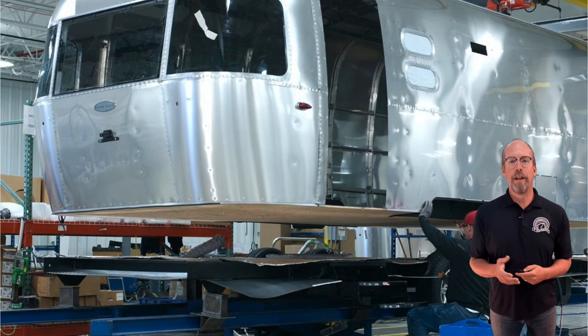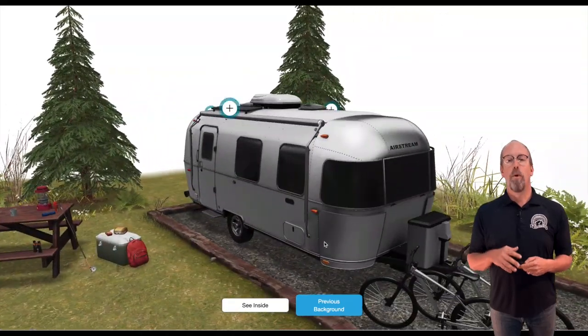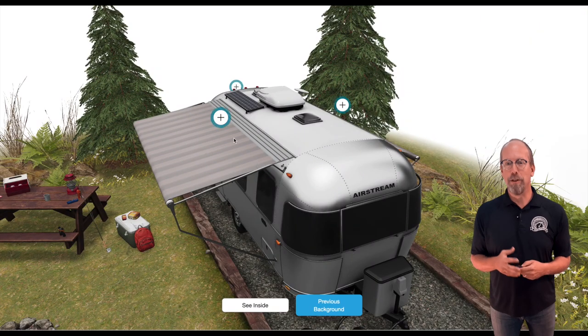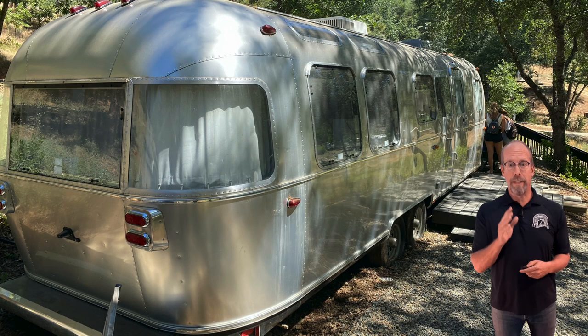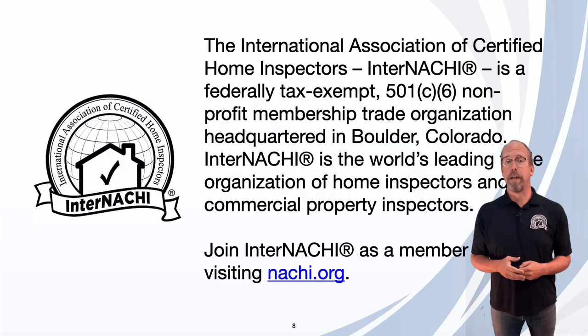To learn how to inspect an Airstream, we're going to learn a little bit about how they're built. We'll walk through a 3D version of a trailer and look at the general inspection process, and we'll also inspect a real Airstream trailer that I inspected.